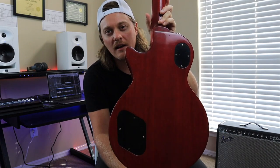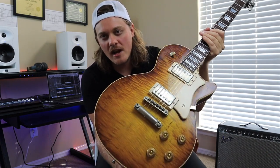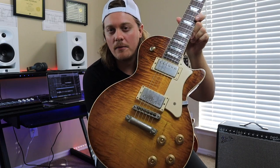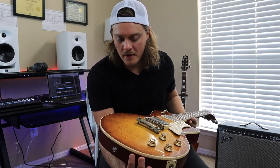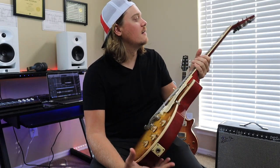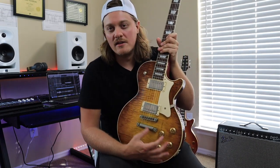It's got a red mahogany back. Everything is checked on it, meaning it's all cracked, which is what the older guitars do as they age. It's checked throughout the whole guitar — the neck, the headstock, just about everything. Even the hardware is aged.